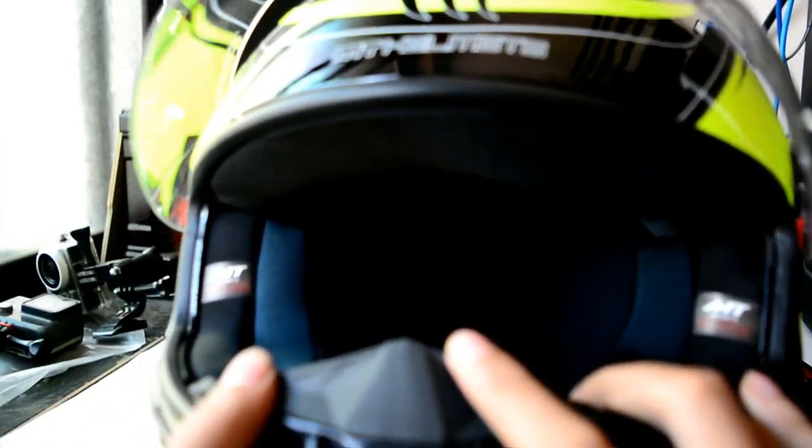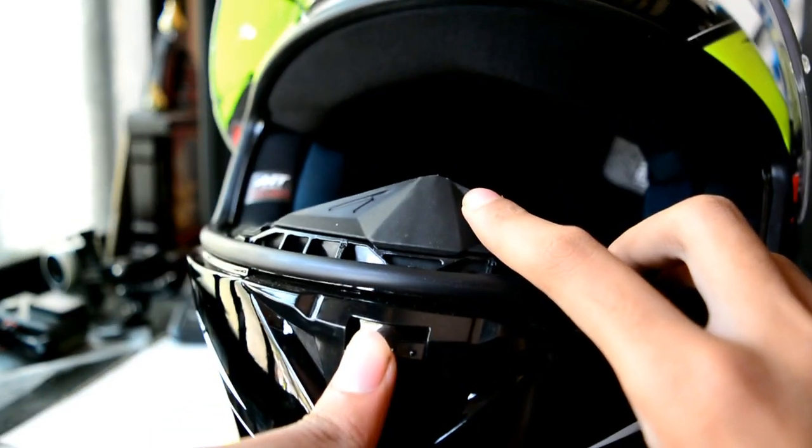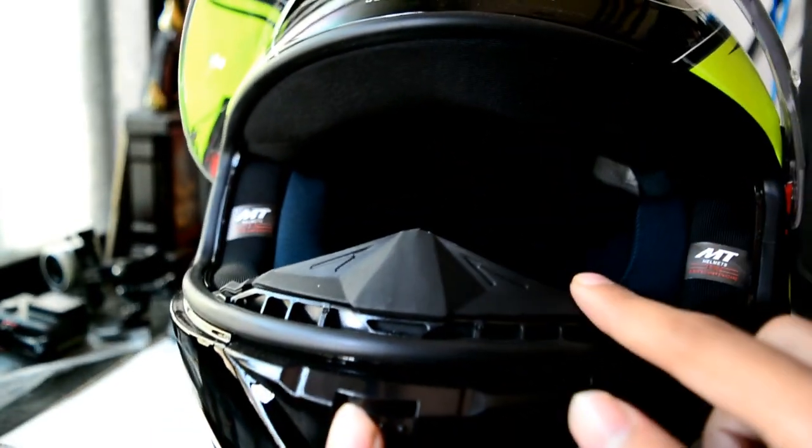Opening the visor, you have a breath deflector here, and it is removable.